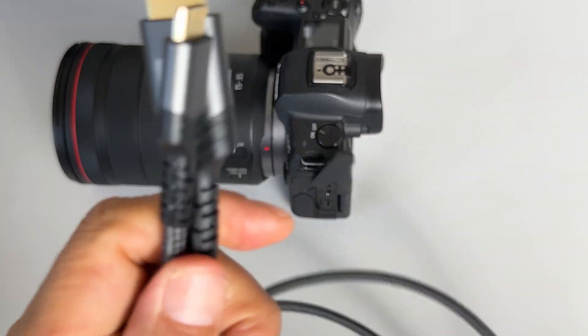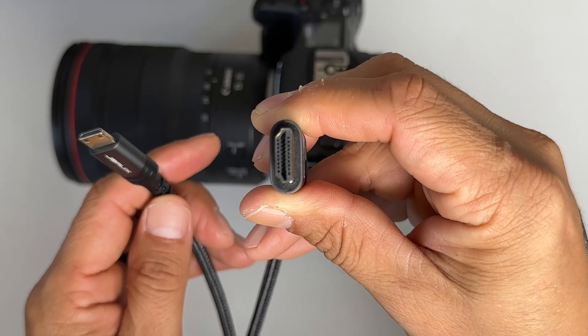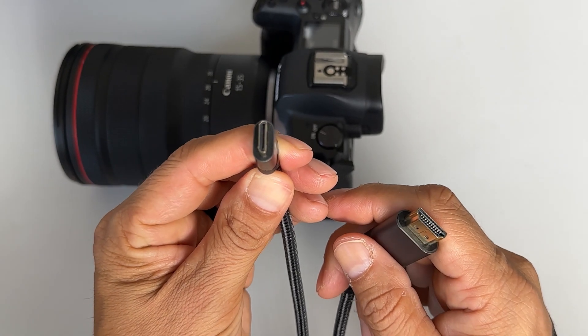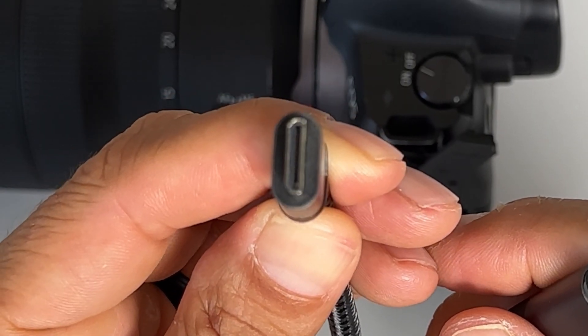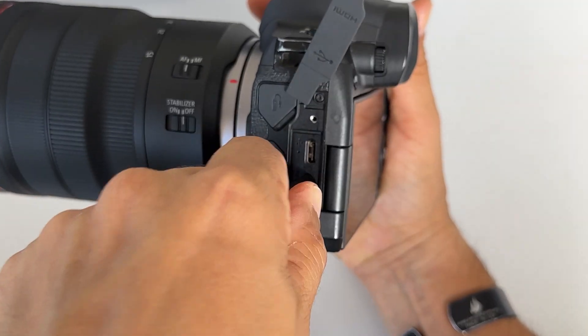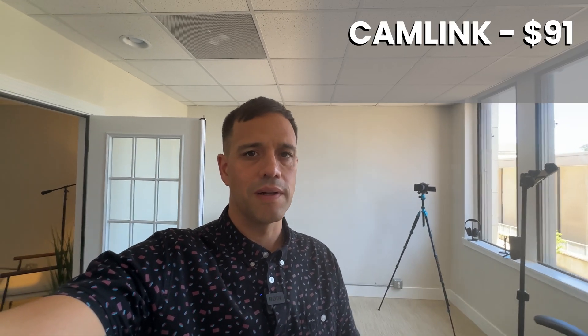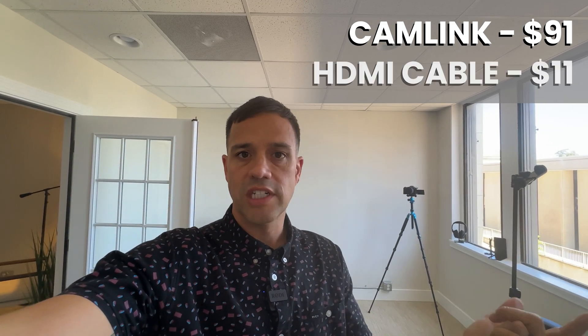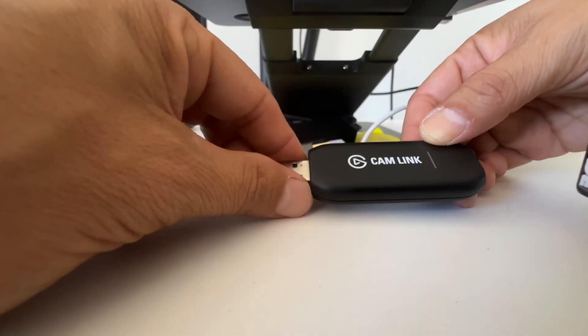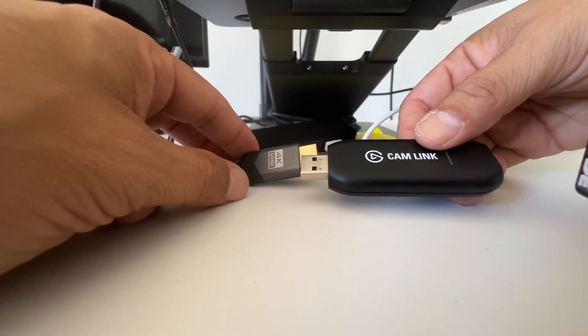Here is my HDMI cable — it's pretty long on purpose. I have my HDMI Type A connection piece on one end, and here is the mini HDMI that's Type C, which goes right into the camera. The Cam Link is $91 on Amazon and the HDMI cable is probably $11 on Amazon — we'll put the links below. So we plug the HDMI into the Cam Link.